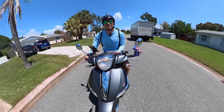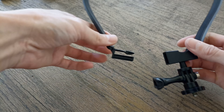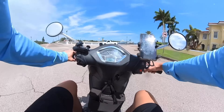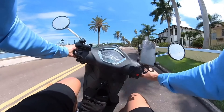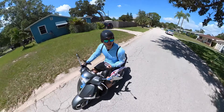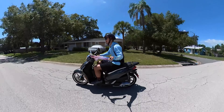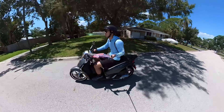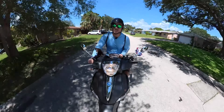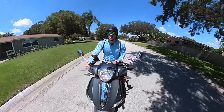What I like to do sometimes is mount it on a necklace mount — I'll show you what it looks like here — and that gives you a good first-person view. I really like the Insta360 because of the image stabilization. It's really good. I'm moving left and right, moving behind me, even to the side, and you get these cool drone-like videos.